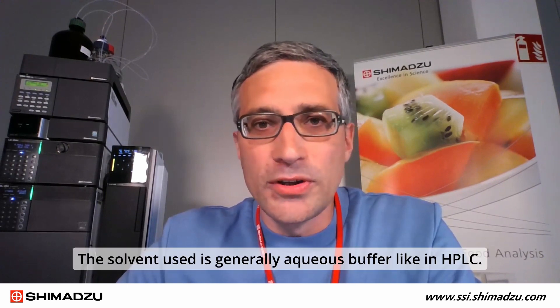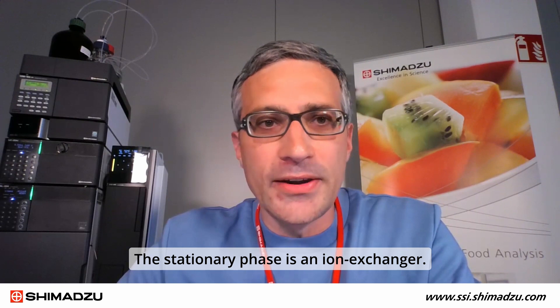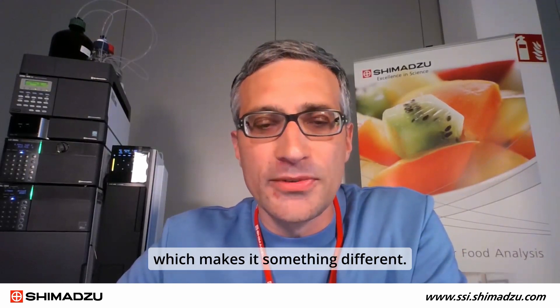The solvent used is generally an aqueous buffer, like in HPLC, but the stationary phase is an ion exchanger. However, IC is not completely similar to HPLC, especially as the suppressor is a remarkable part which makes it something different.